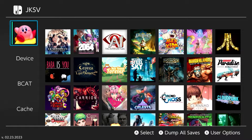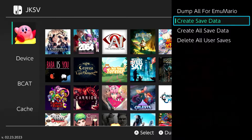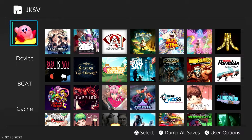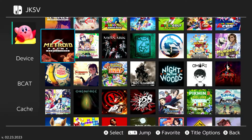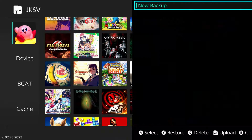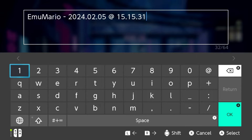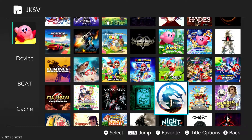If you want to dump your saves, tap the X button on the user itself to dump all saves for that user, create save data, or delete all user saves. Here I'm just going to grab one particular save — I'll go down to Mortal Kombat 1, tap A, and then tap A again to back it up. You can name it whatever you want. By default it names it to your profile name with a hyphen and then the date and time it was dumped. I'll tap OK.